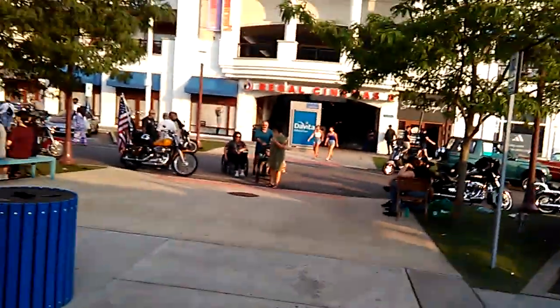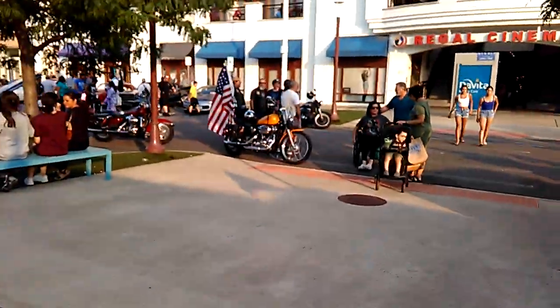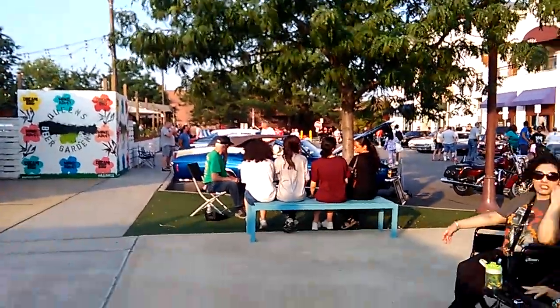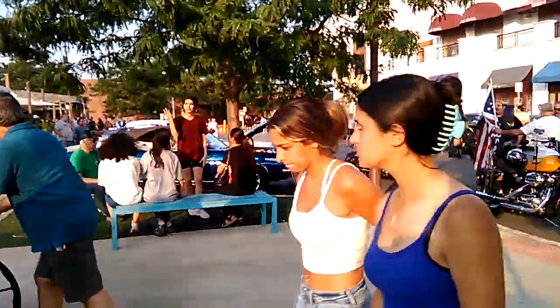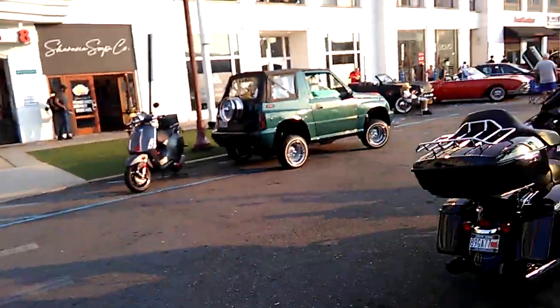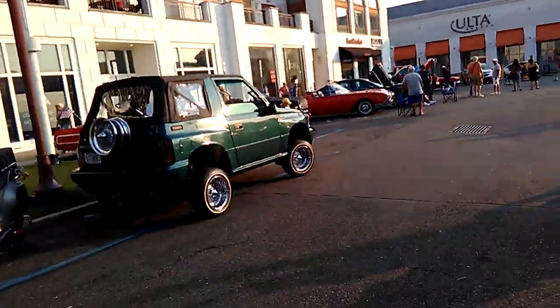Apparently there's more to the car show. I was just in one part of the parking lot. Now there's some vehicles over here. I'll make my way down there. Still don't care about the motorcycles. And then there's more vehicles over here. Look, we got some good stuff over here.